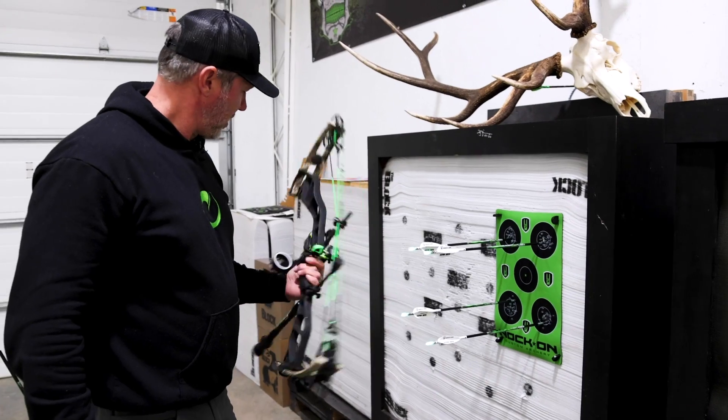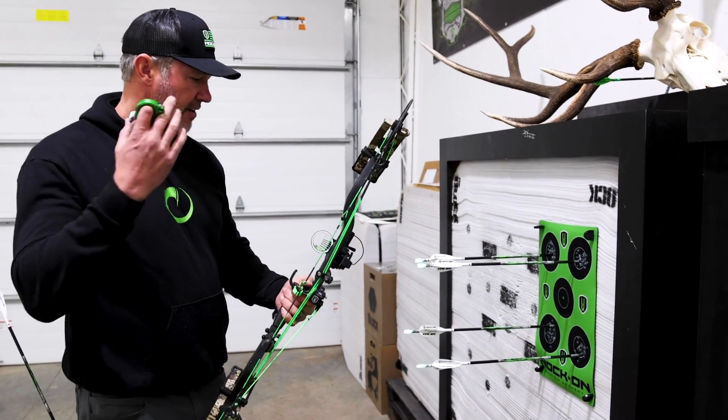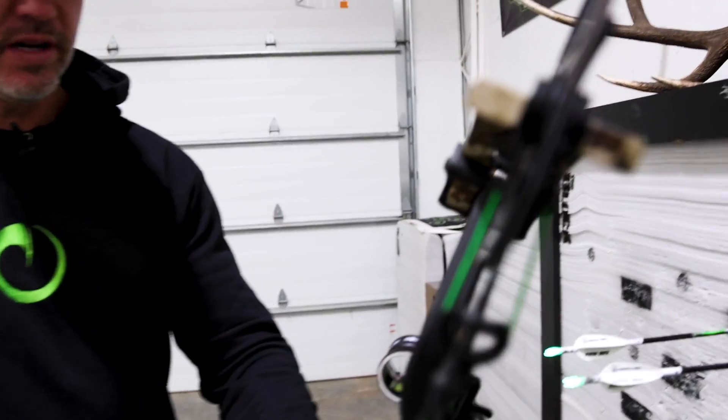First end — doing pretty awesome. This setup is a hunting setup: hunting arrows, five-pin sight, large peep. This is just how people are going to take it to the field. But what an awesome package.